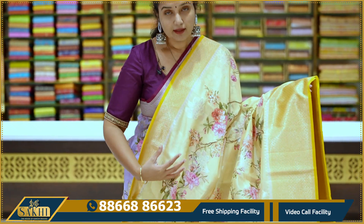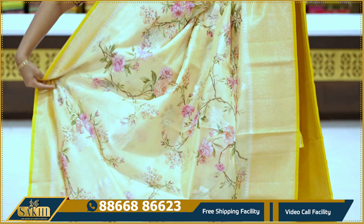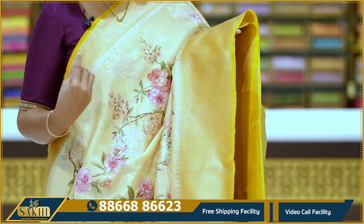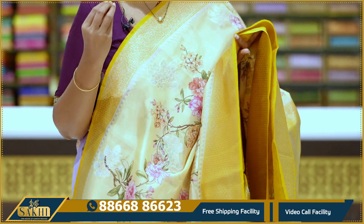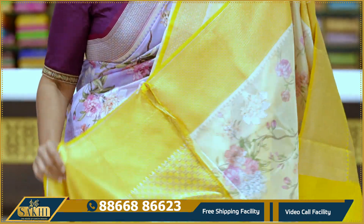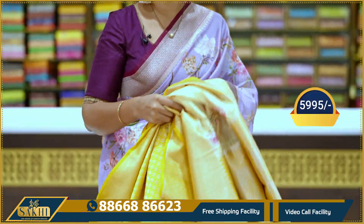Next, yellow with yellow — a light version of yellow with proper bright yellow combination. All-over florals with gold and silver zari booties. Two sides with very fine floral borders, and blouse included. Price: 5,995.